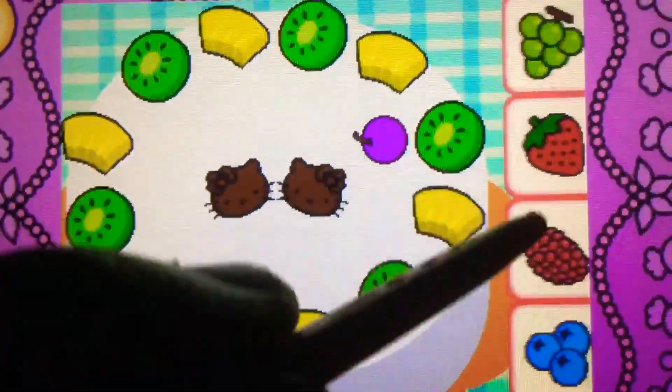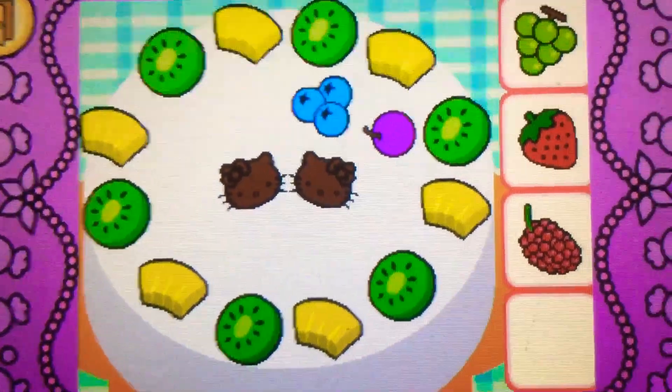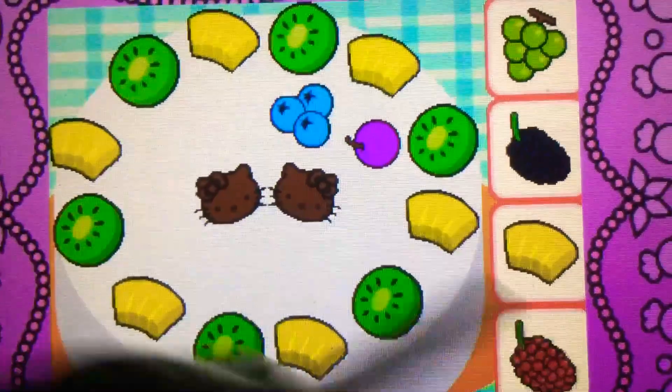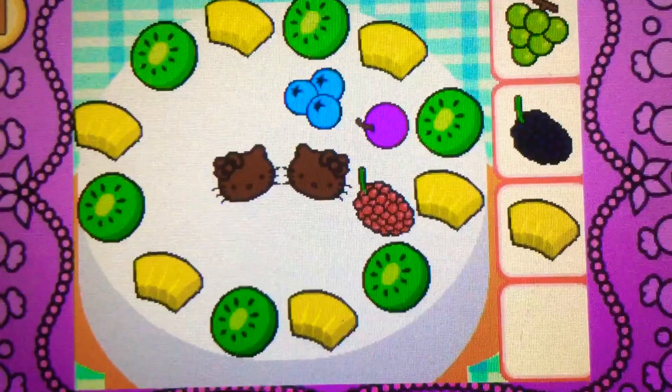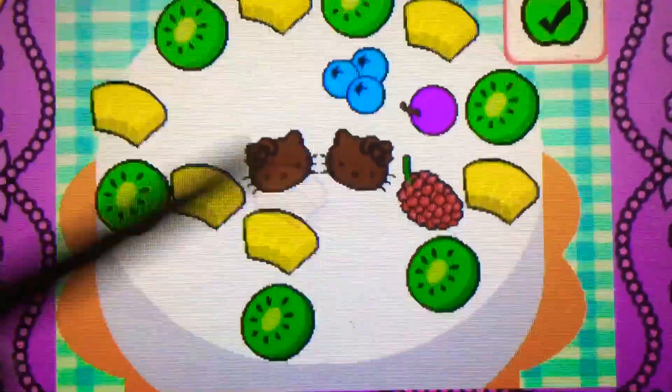Drag the blueberries on top of the cake. Yes, they're blueberries, they're blue. Drag the raspberry on top. Cool! It's a raspberry, it's red.